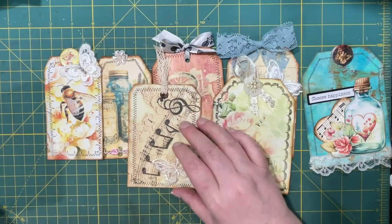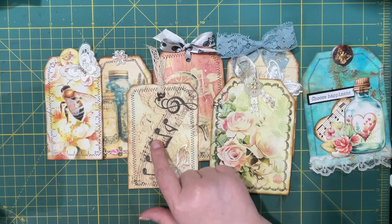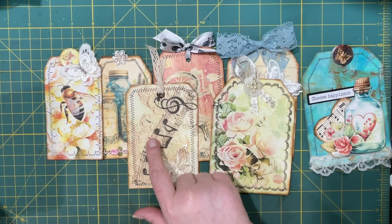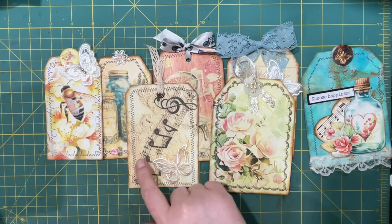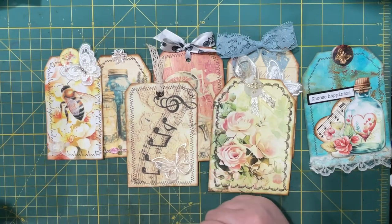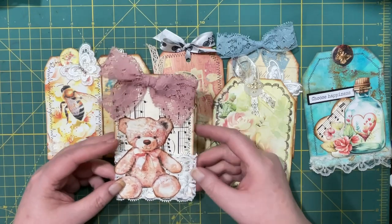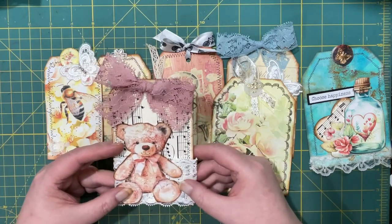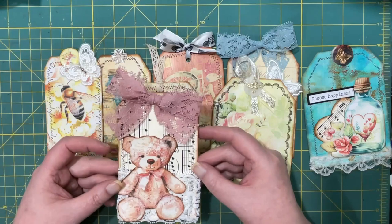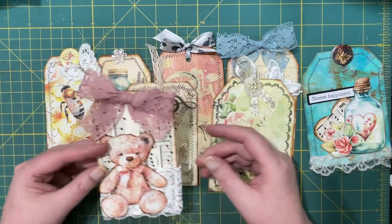This one — I thought applique could be on the tag itself too. So I found some paper from Creative Fabrica and I just used that for my tag and added a butterfly. And then there's this one. I added some lace behind the teddy bear and a bow.